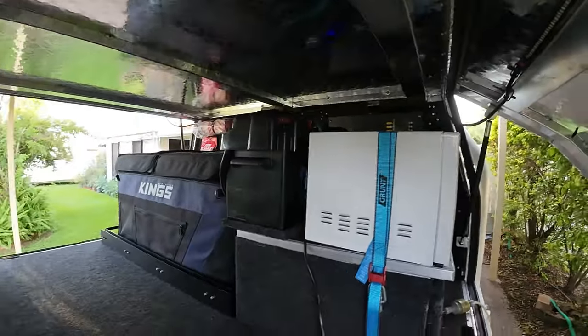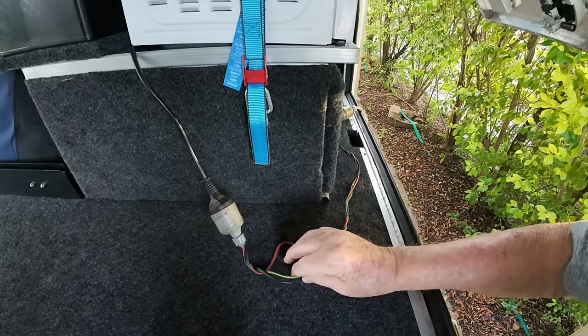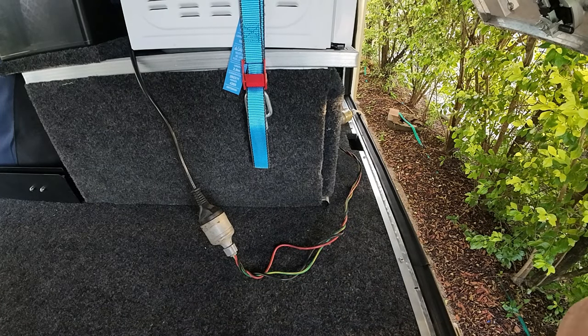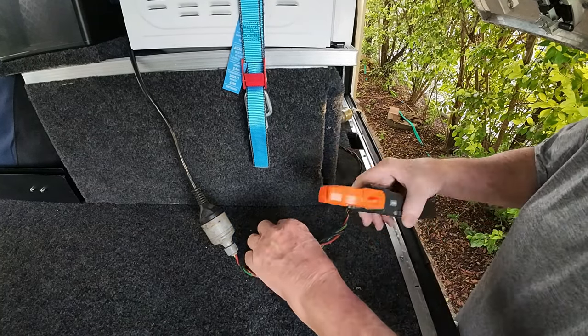I'm going to sit this here on my tripod and angle this down to here to see if I can pick up the current. Now don't do this at home — I'm a trained electrician.